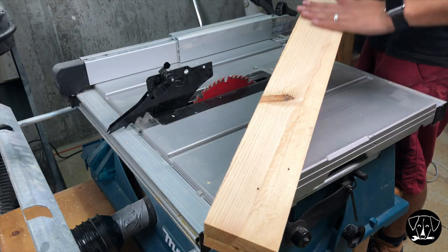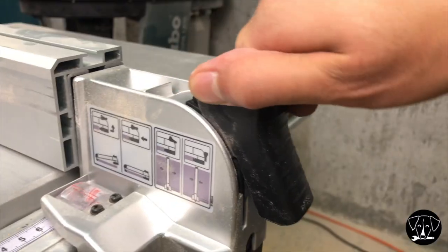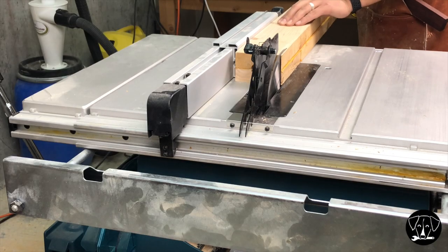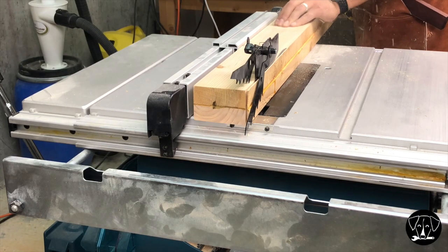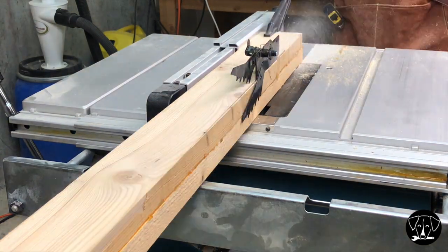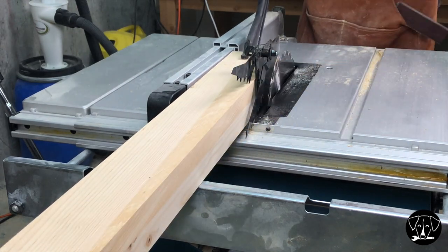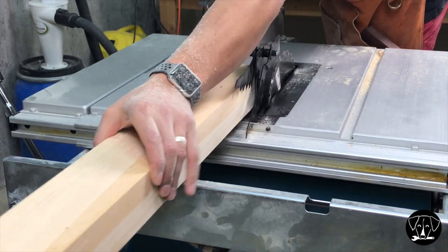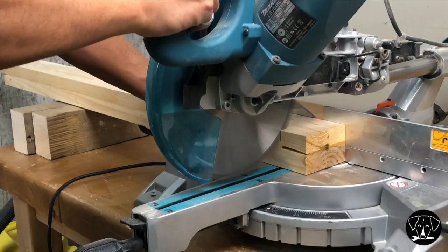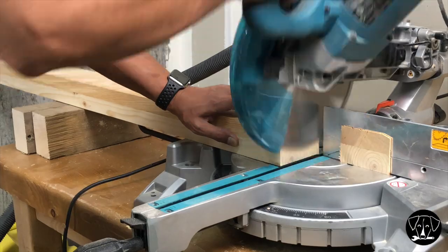Then I need to rip out the last rough edge on my table saw, and at the same time rip it to its final width. And now I'm cross-cutting it to the final length using my miter saw.